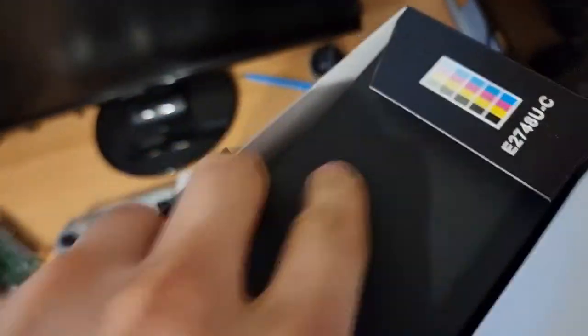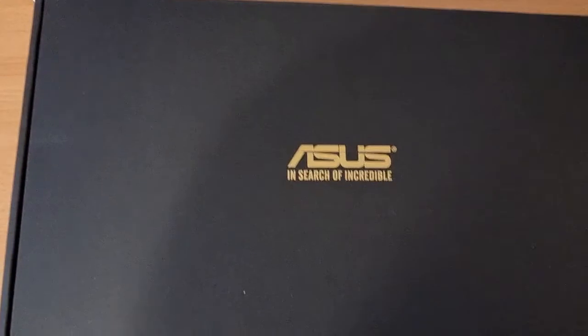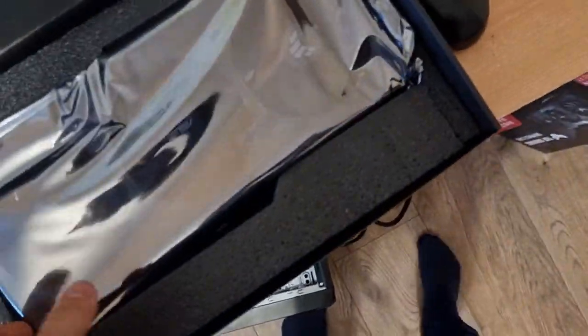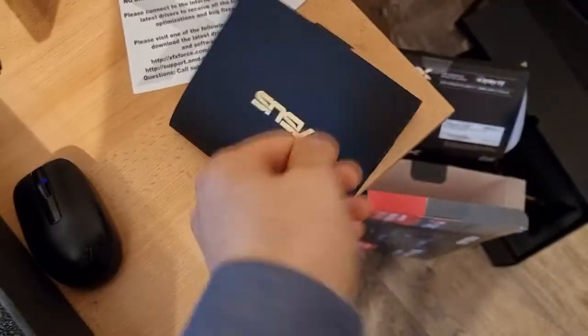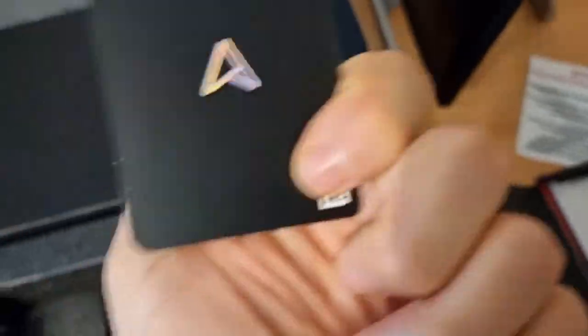Let's see what's inside. Nice boxes, very well packed. This one has a CD as well. Looks like some bundled games.